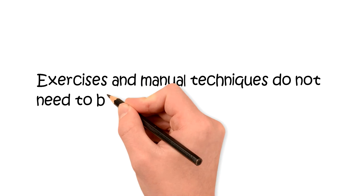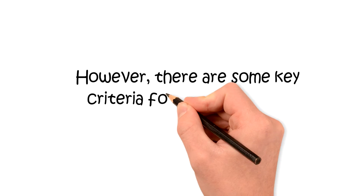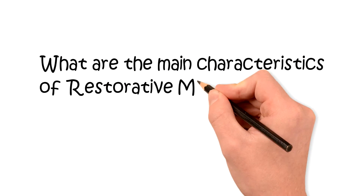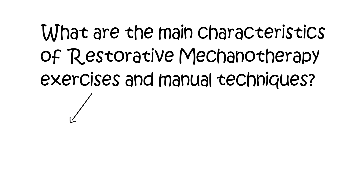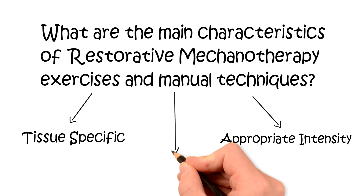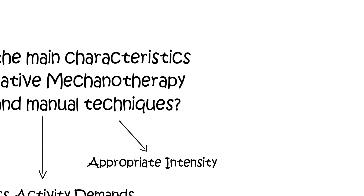For an exercise to initiate musculoskeletal tissue adaptation and/or regeneration, there are a few key characteristics: it must be specific to the symptomatic tissue, of appropriate intensity, and it should mimic normal activity demands.